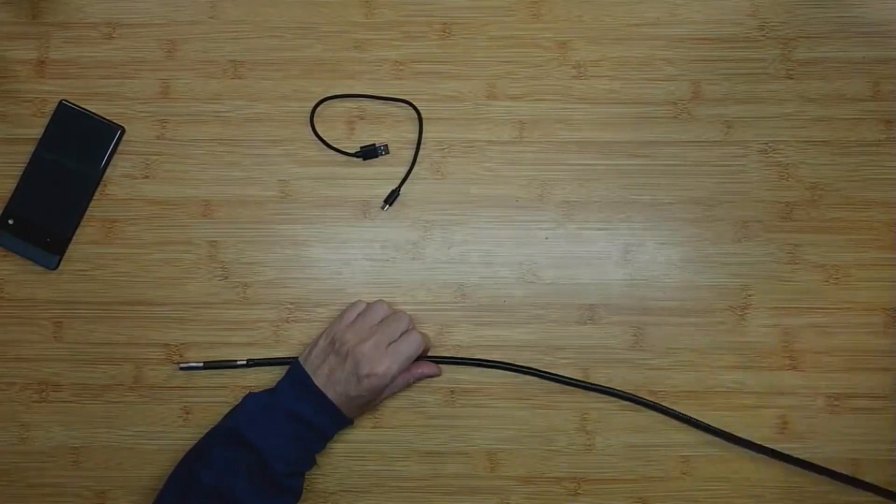The cord is pretty long — I'd say about four feet. It's flexible, so you can look inside machinery easily.